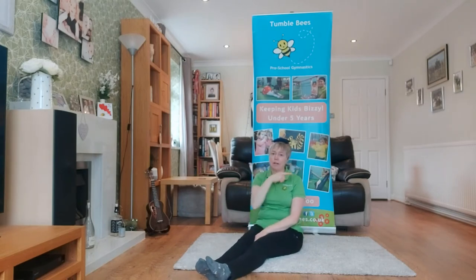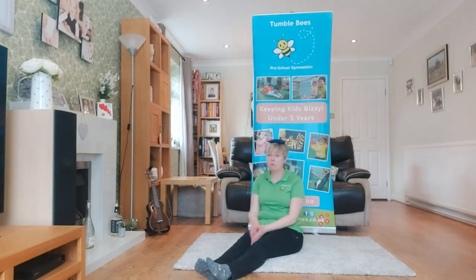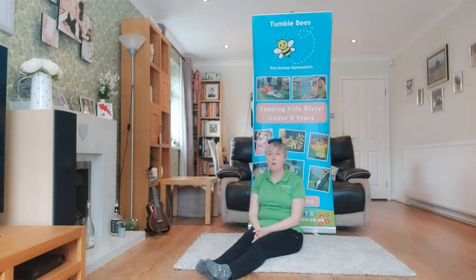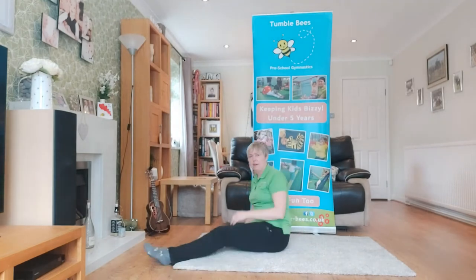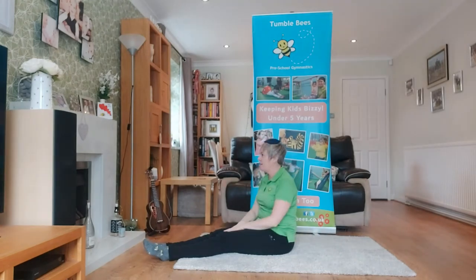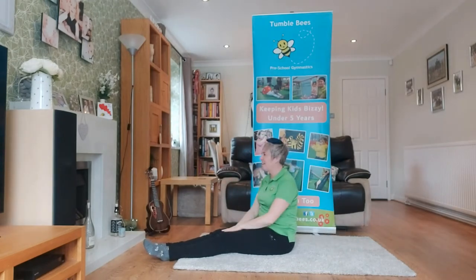I wonder if you could make it fall to the side. I'm going to go for this side — so instead of tipping my head forward, I tipped it to the side I wanted it to fall. Can you do it? I'm going to now try this side, so I'm going to have to move my body the other way. How could we make it fall behind? If I sit like this — I'm going to tip my head back and look up at the ceiling. And it did — it falls behind! Ready, steady, go!